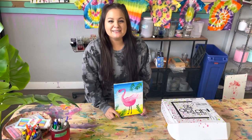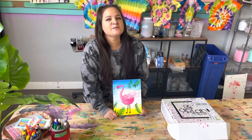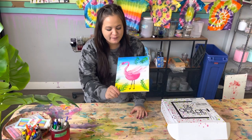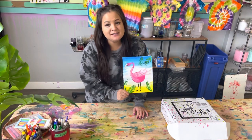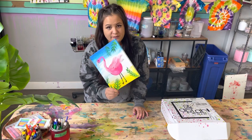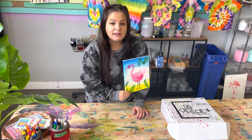Hi everyone, welcome back to our Lab in a Box. My name is Sam and today we have another awesome art project to make. We are going to be painting a really cool flamingo on the beach, because it's starting to get cold out and I want something to make me feel warm and tropical.